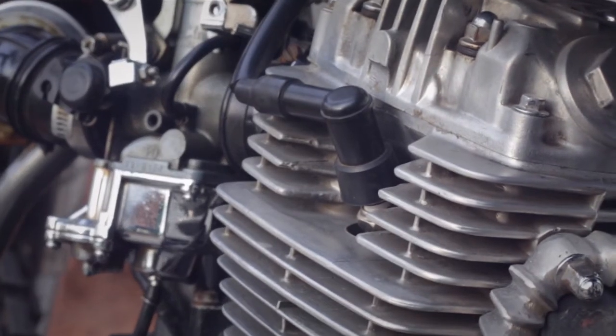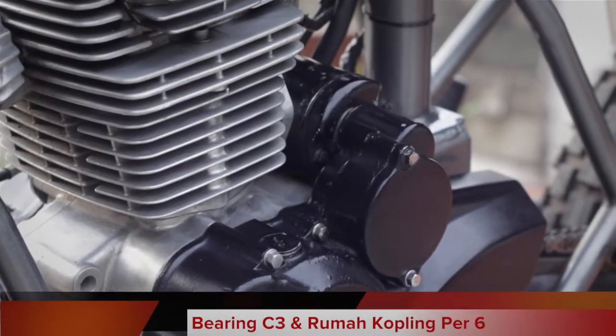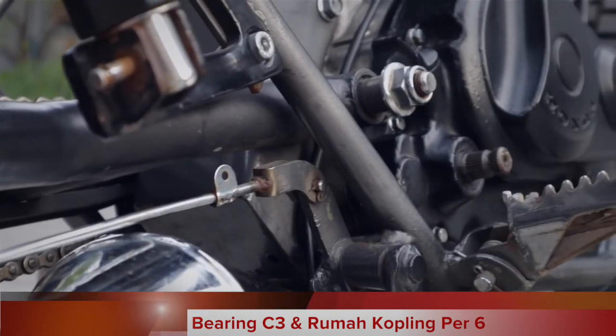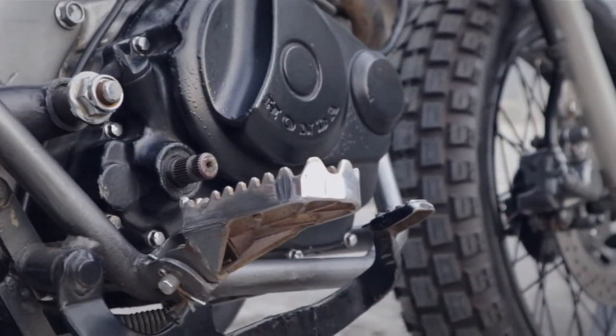For the engine itself, I didn't make too many changes — only refreshing the bearings, replacing all of them with C3 type, and using a 6-plate clutch setup.